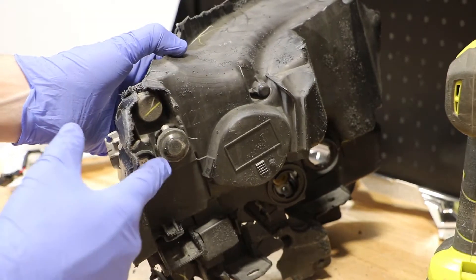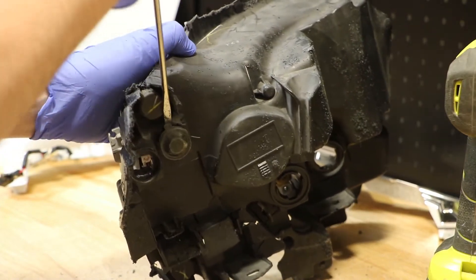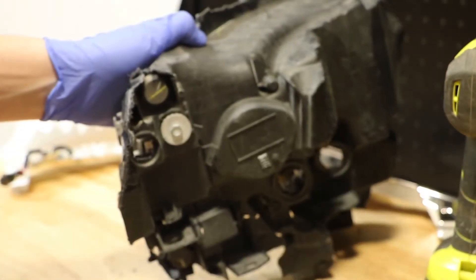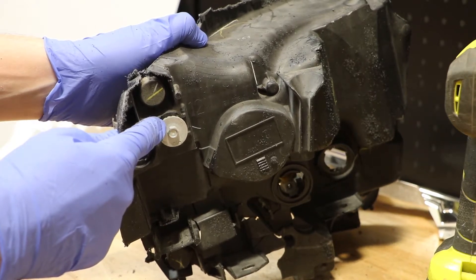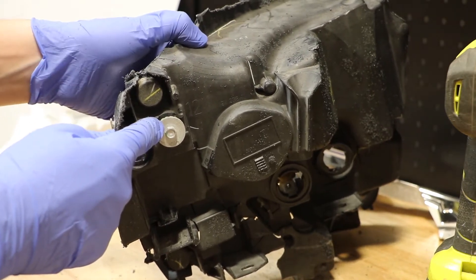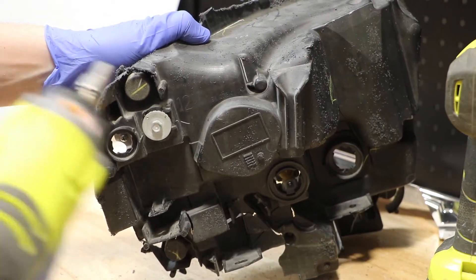Next, on the rear of the light, I need to remove this metal cover. With that metal cover out of the way, I need to turn the adjusting bolt to the left in order to release the projector mount inside. This is a 5/16ths head.